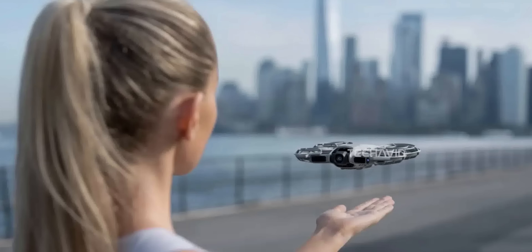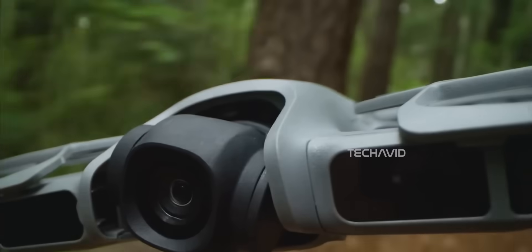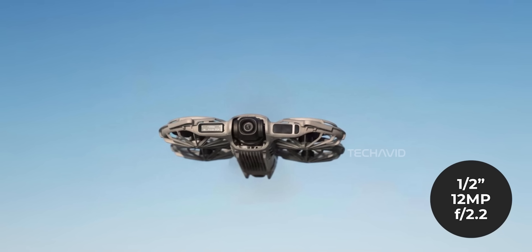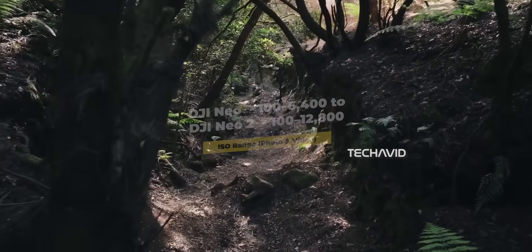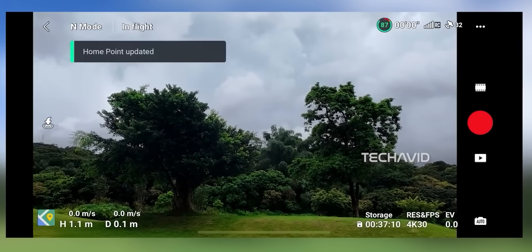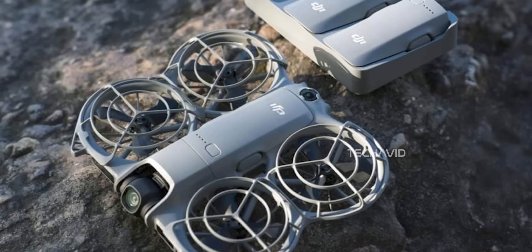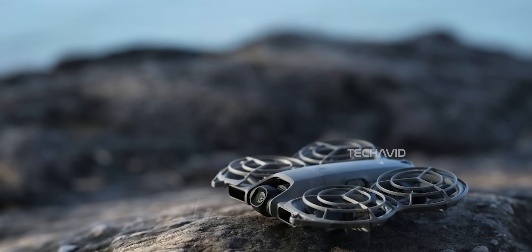A lot of what we thought we knew from the leaks was close, but not all of it — DJI always likes to keep a few cards up their sleeve. The biggest surprise comes from inside that tiny camera housing. It's now confirmed the Neo 2 rocks a half-inch, 12-megapixel CMOS sensor with an f2.2 aperture — a nice bump from the original Neo's setup. DJI also doubled the ISO range, giving you noticeably cleaner stills and smoother low-light performance. Early hands-on tests already show richer shadows, sharper details, and far less noise, especially when filming against city lights or in twilight conditions.